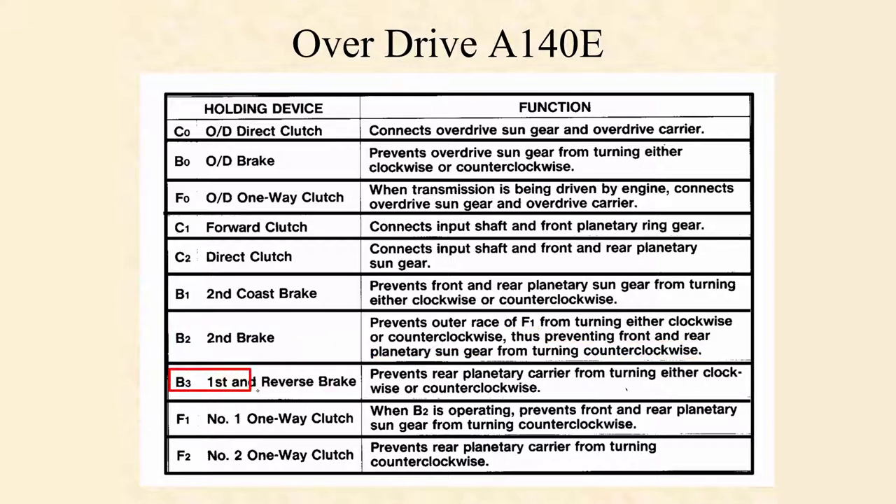We didn't talk about the B3 clutch pack, but we're going to look at that today. We're going to notice that it is going to prevent the rear planetary carrier from turning either clockwise or counterclockwise. We did talk about these two one-way clutches: the first one-way clutch F1, which works with that second brake to prevent the front and rear planetary sun gear from turning counterclockwise. We also talked about F2, the number two one-way clutch, which prevents the rear planetary carrier from turning counterclockwise.